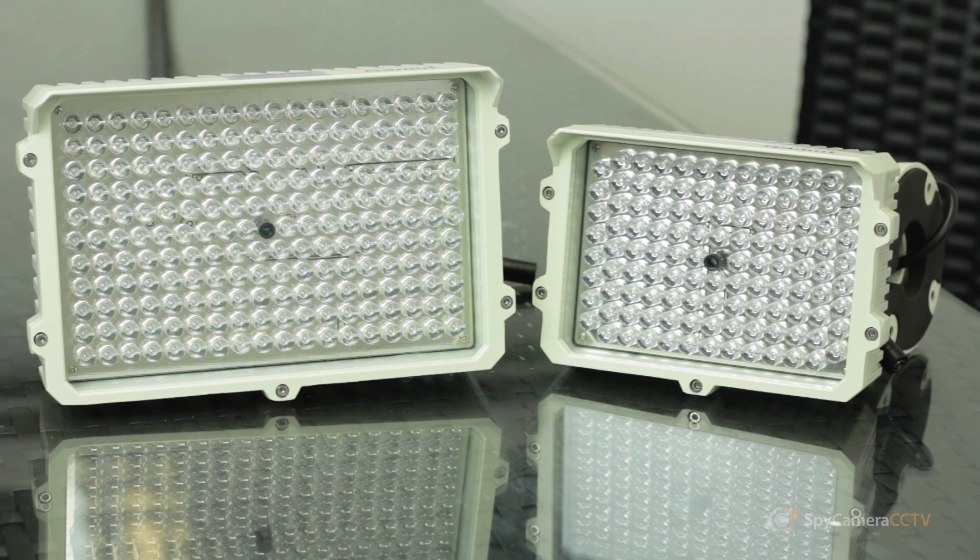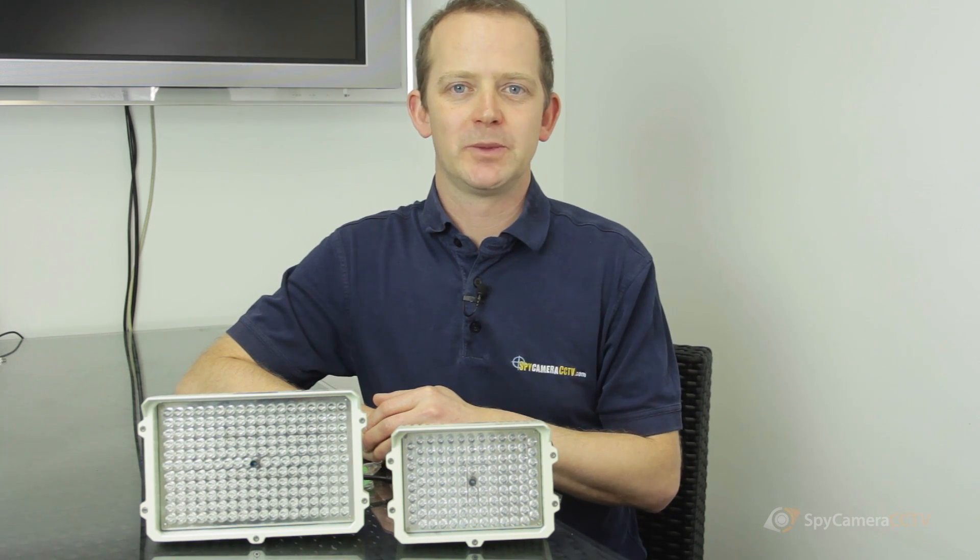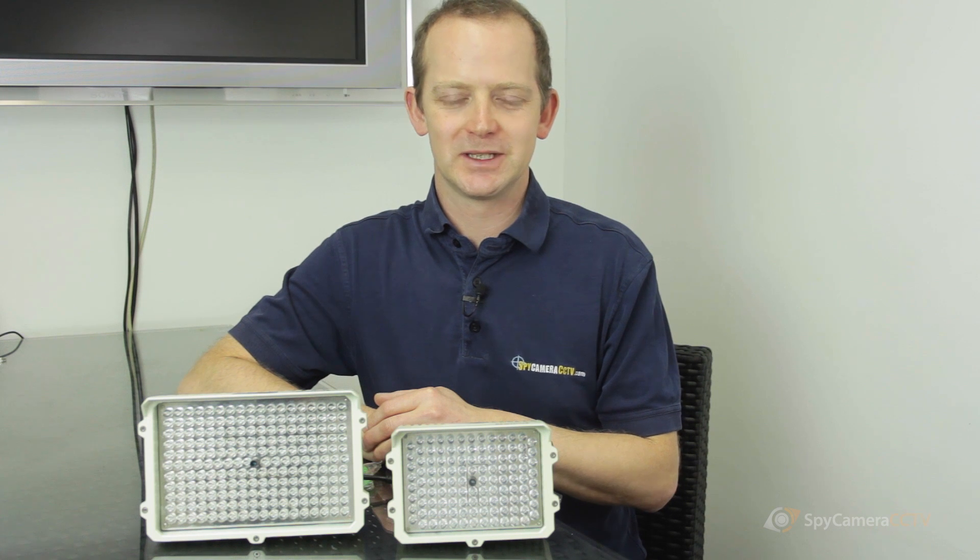So that's an introduction to our infrared illuminators. If these interest you, you can click the links below to read more information, or give our sales team a ring and they'll be happy to help. Thanks for watching — we'll see you again soon.